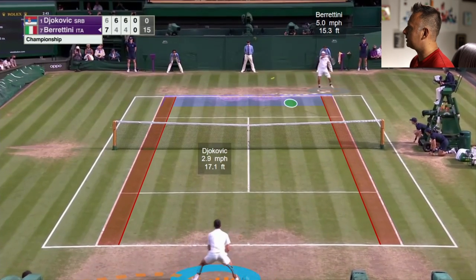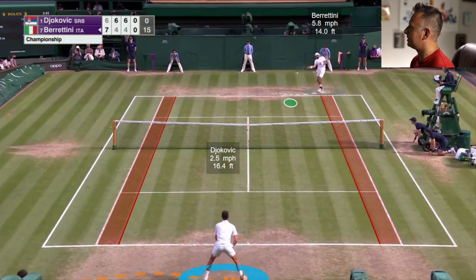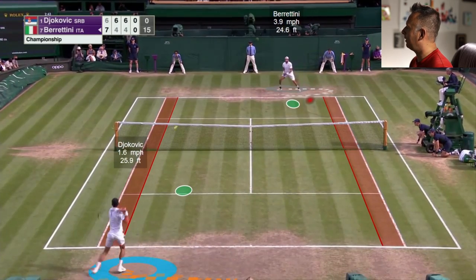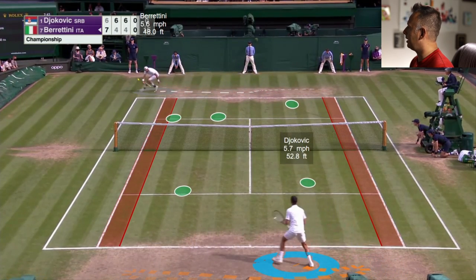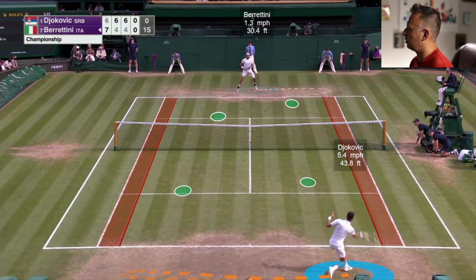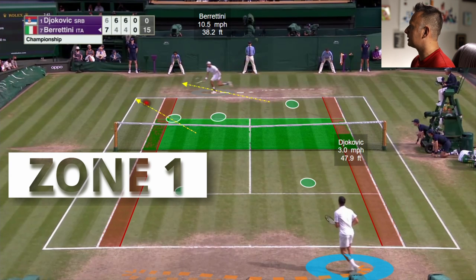Djokovic on the return — as soon as Berrettini's racket is coming up, Djokovic is splitting to his right, guessing on the return based on ball toss position. He chips it and establishes a pretty good deep return, deep in zone three, putting Berrettini on the back foot. He's neutralizing that forehand the best he can by forcing the big man back — it's hard to be aggressive when you're backing away from something. Then Djokovic opens up with that nasty angle in zone one, just taking guys off the court, like we saw a lot at the French Open against Rafa.